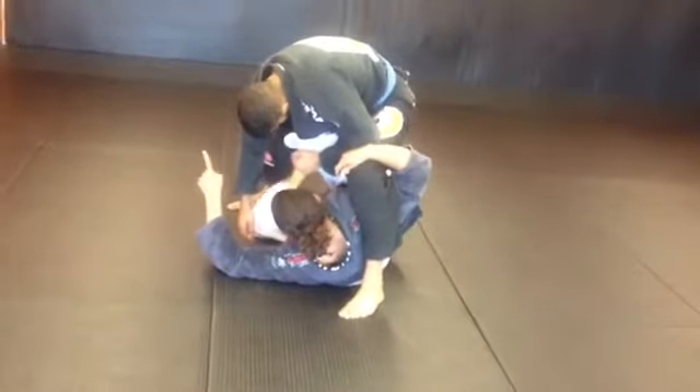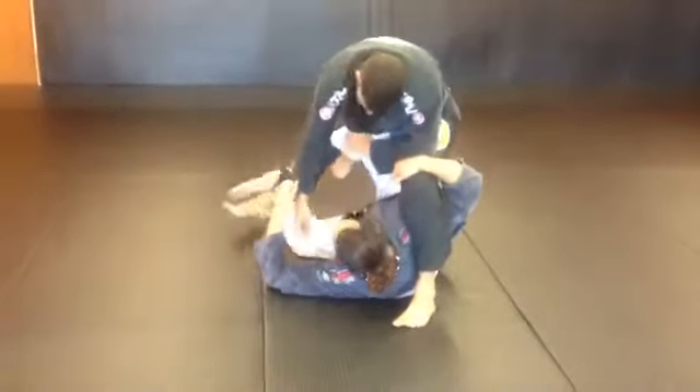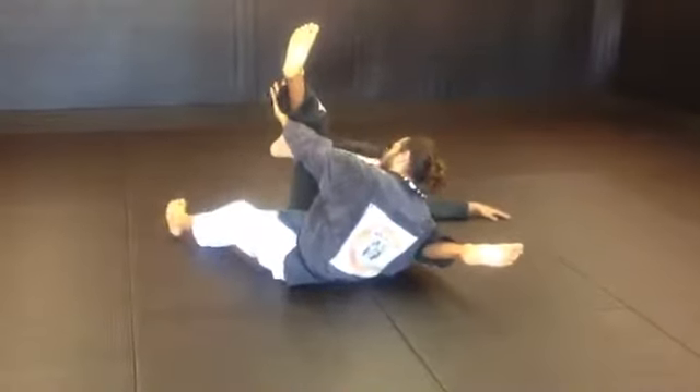Now look at my hook — my hook's right here. This is going to be my main hook. I'm going to hold my ankle, I'm going to lift his leg off. Now look at this — I'm going to come under here, because if I come here I'm going to go into a triangle position.